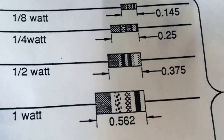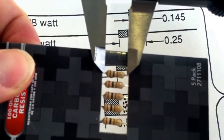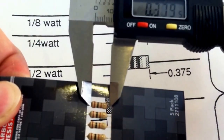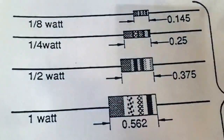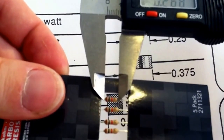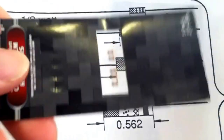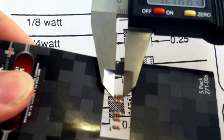Now moving on to the half watt resistor, I'm reading closer to 0.375, which is spot-on. The quarter watt resistor reads 0.264, which is close enough to 0.25. And the one eighth watt resistor gives a reading of 0.166.